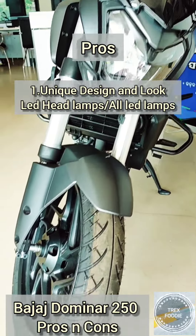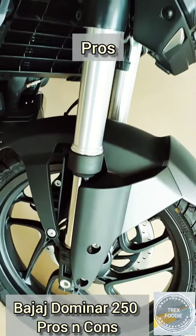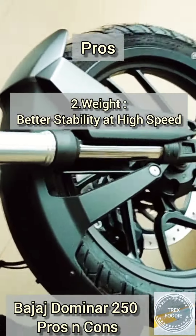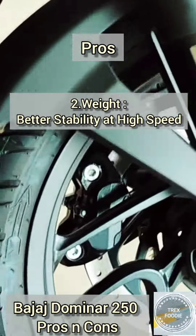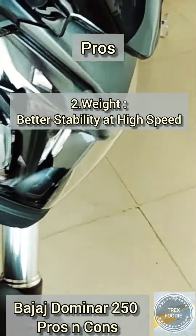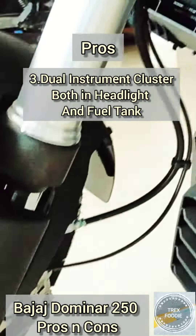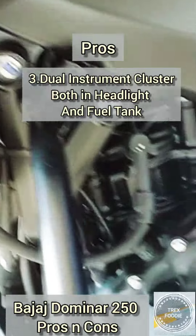Now let's start with the pros. First, the unique design and look of the bike makes it more appealing, and all the lights are LED including the headlamps. Second, because of its 180 kg weight, there is better stability at high speed when riding. Third, there is a dual instrument cluster both in the headlight and fuel tank display, which is available in only a few bikes.